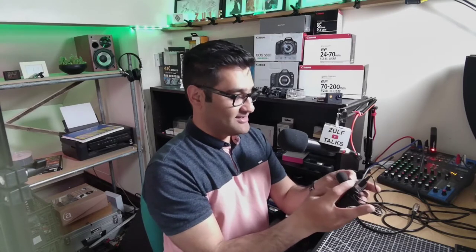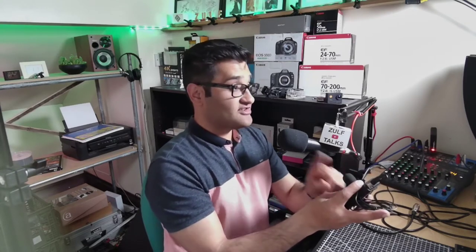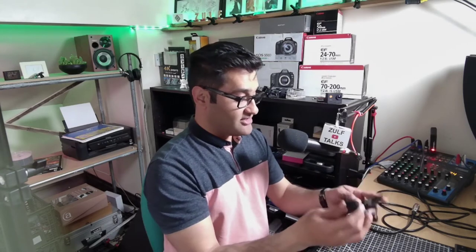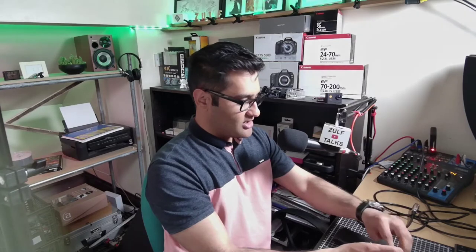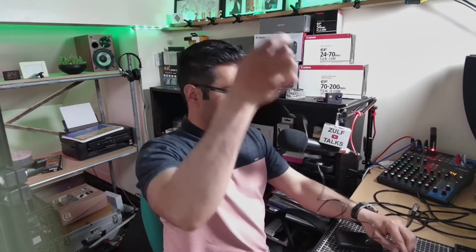This would be a good test — this is the first standard mic it comes with. I'll compare it with the other one. Let me unwire it and put it where it would normally go, because otherwise it's not going to be a fair comparison. We're going to put it on as a lapel mic.